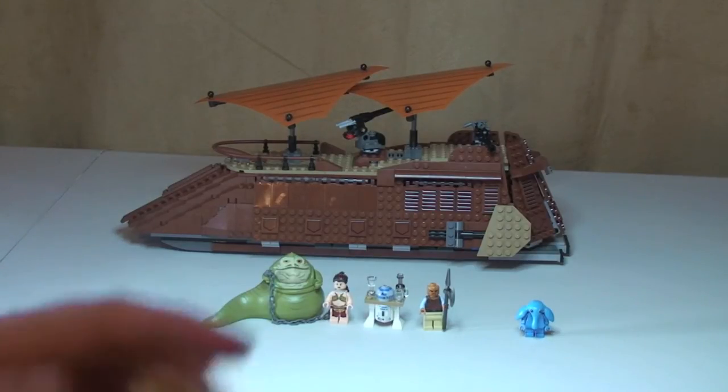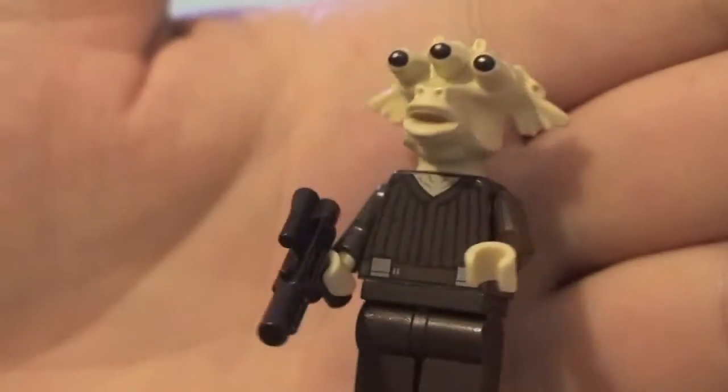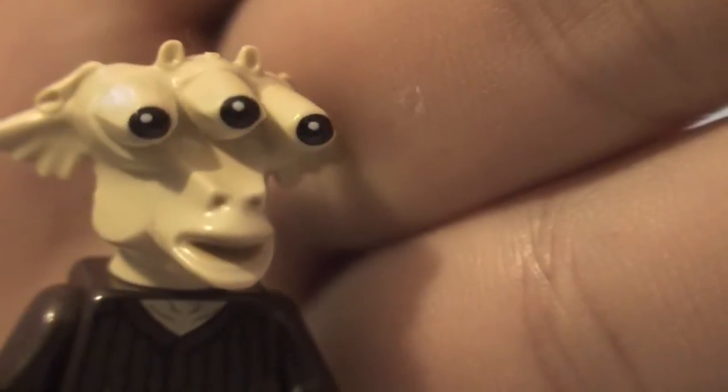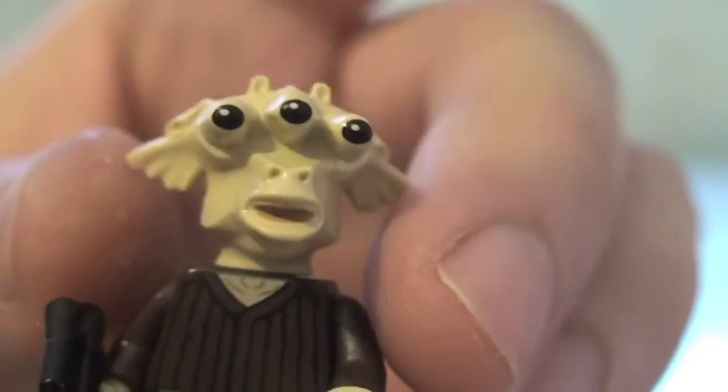Next up we have Ree-iz - apologies for my pronunciation. You can see the print on his front torso and the rear of his torso, nothing on the legs. Comes with a blaster. You can see his face with his three eyes and some printing - black and white pupils. His head also has this rubberized texture, which is getting more popular with these moulds.